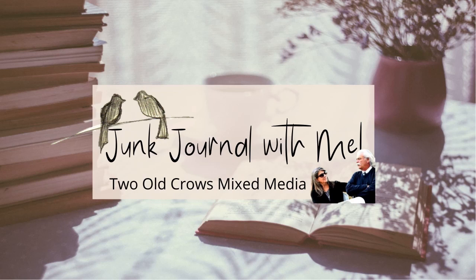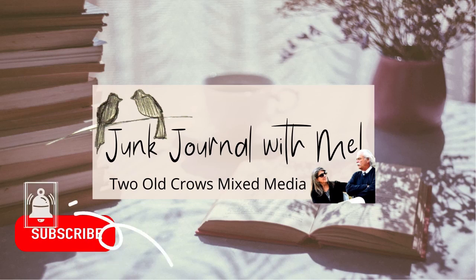My name is Peg, Two Old Crows Mixed Media. Hit that subscribe button and of course that notification bell will let you know when I upload additional content.